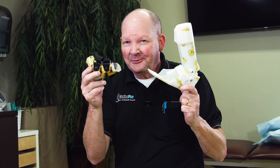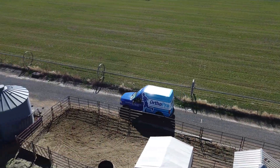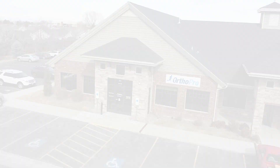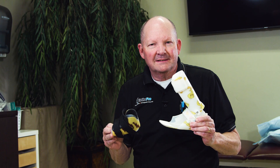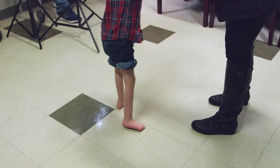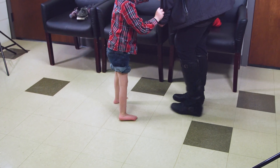AFO vs. SMO — what's the difference? An AFO and an SMO are both ankle braces. They help kids with stability, especially those that have hypotonic, hyperlax, or very lax feet and ankles.